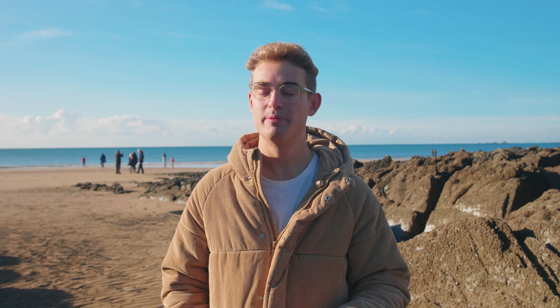Moving on to the things we don't like about V-Log — the price tag is a bit of an issue. It's either £80 or $100 depending on where you are, and we think this is a bit of a rip-off because when you buy a Sony a7S it comes with S-Log, so it's just a bit annoying that you have to pay that extra amount of money.